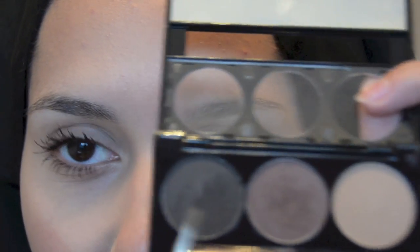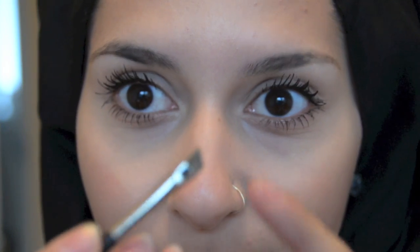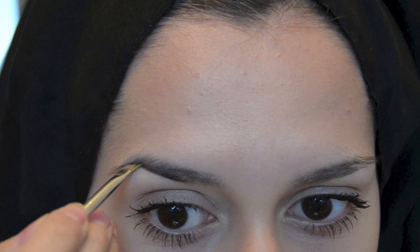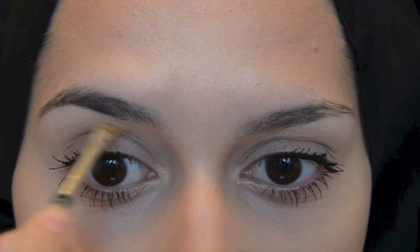Get my eyebrow kit — it's the Collection 2000 — and I'm just going to go for the darker colour, which is right on the end. Sometimes I go for the mid colour, but I'm going to go for the darker colour. I have my water, and I'm going to dip my brush very lightly in there and then wipe it off on the back of my hand. That just makes the point of the brush more precise, so it's better. Can you see what I'm doing?